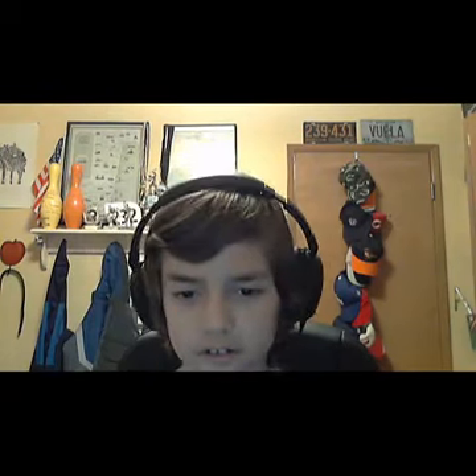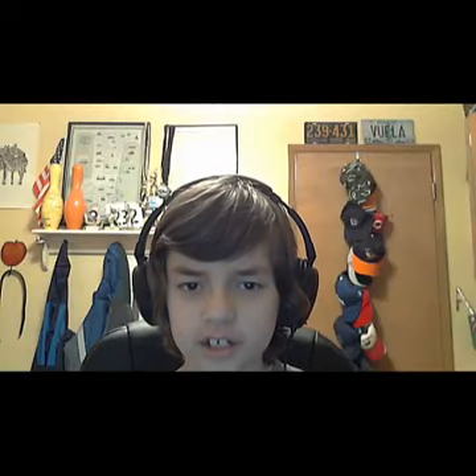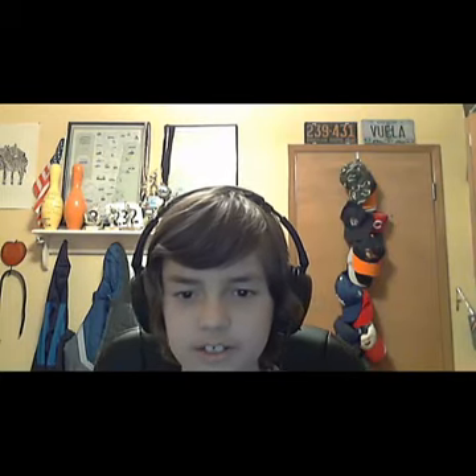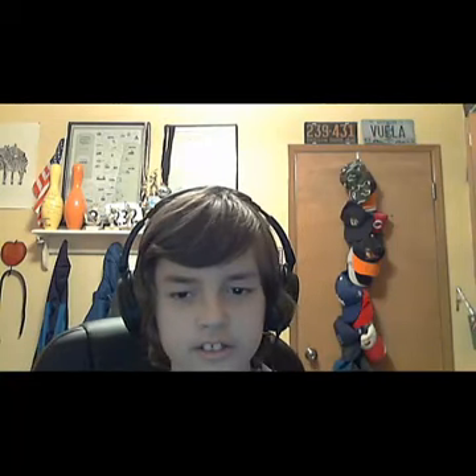Now I'll do some testing. Hey there guys, WStruction here, welcome back to my very first tech review, and now I'm testing my first microphone. Okay, I've tested my webcam microphone, and now let's hear this microphone. Hey there guys, WStruction here, welcome back to my very first test review, and right now I'm doing the test on my second microphone.